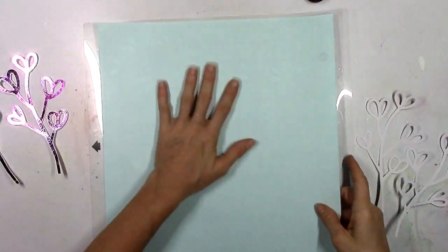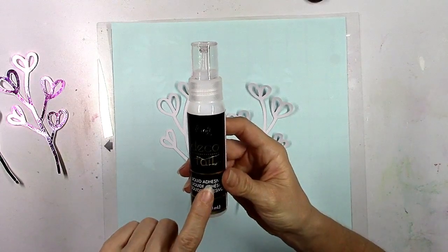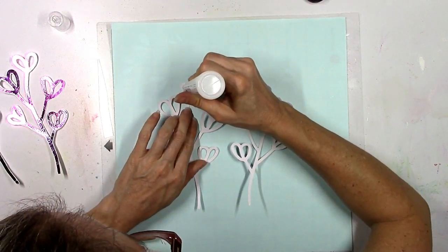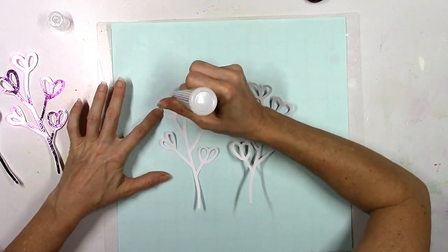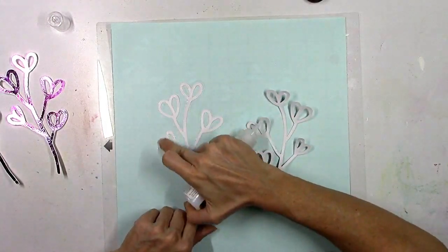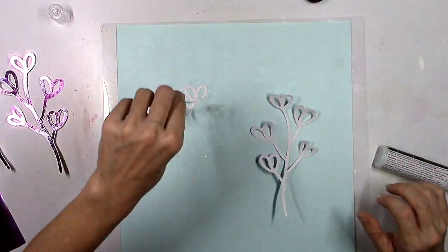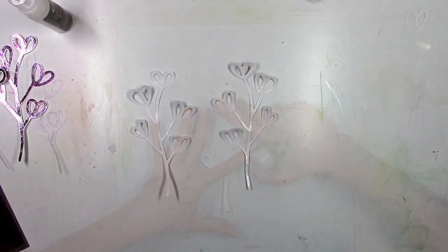Now I'm going to show you another way to apply the foil without a laminator — this is going to look totally different. This is the DecoFoil liquid adhesive, and it looks like a bottle of glue, but it's not glue. All I'm going to do is take it and squeeze some out, and just use my finger to smudge it around. I'm going to coat the entire die cut with this liquid adhesive. This is kind of a learning experience — things you learn by trial and error. The foil likes to stick to the highest part, so if you've got some texture from smudging with your finger, it's not necessarily going to be smooth.